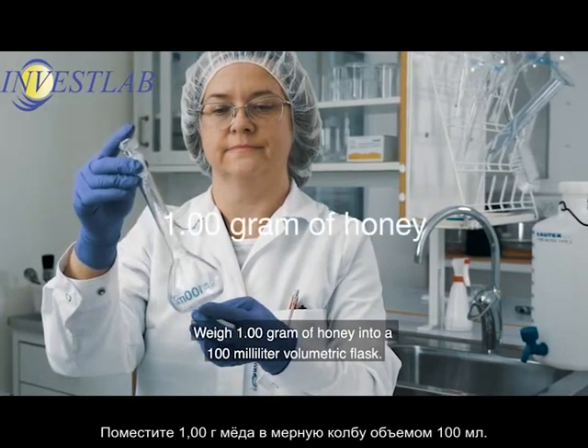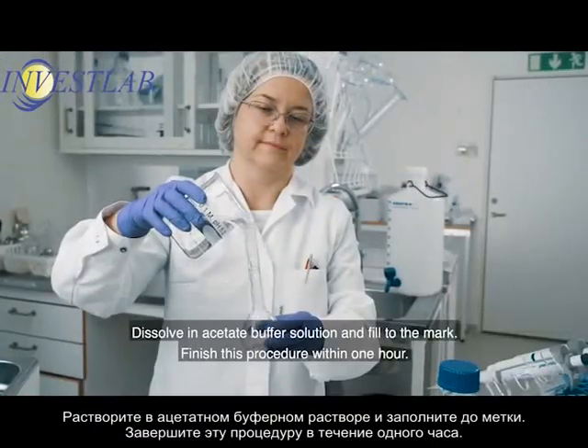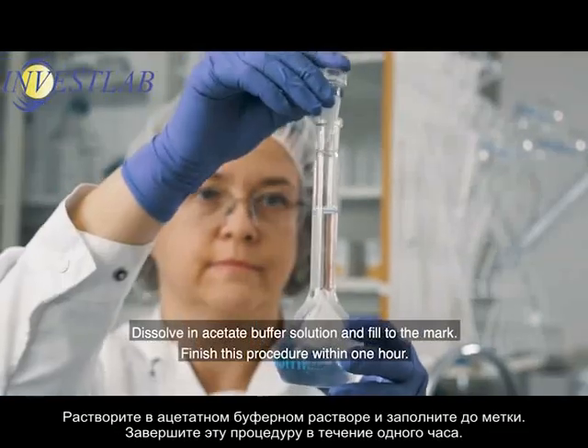Weigh 1.0 gram of honey into a 100 milliliter volumetric flask. Dissolve in acetate buffer solution and fill to the mark. Finish this procedure within 1 hour.